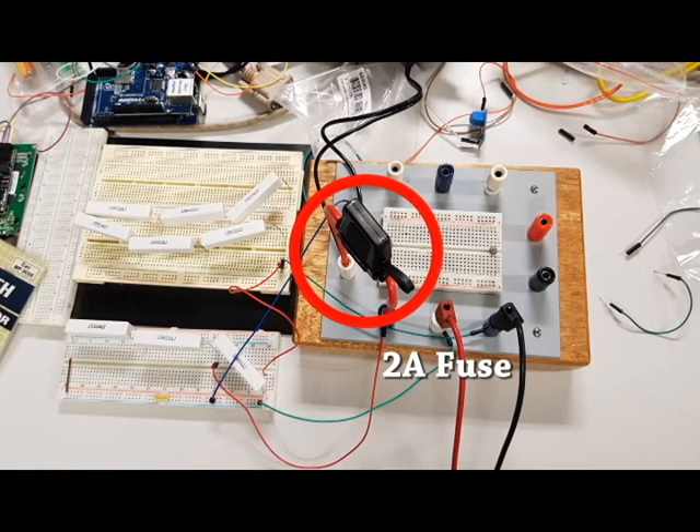As you can see, a 2 amp fuse is located at each anode circuit branch, while a 10 amp fuse is located at the main bus bar.